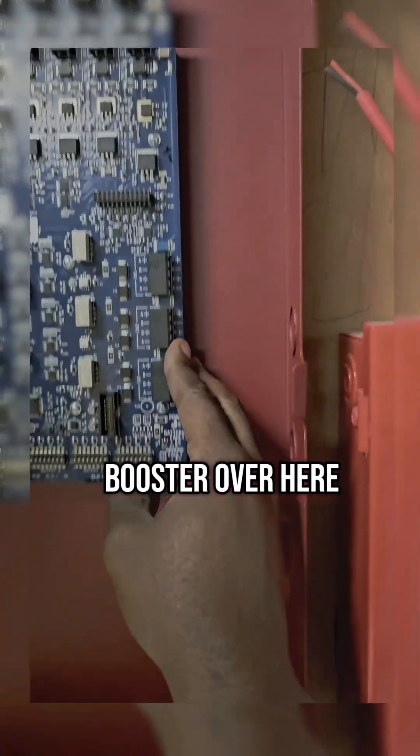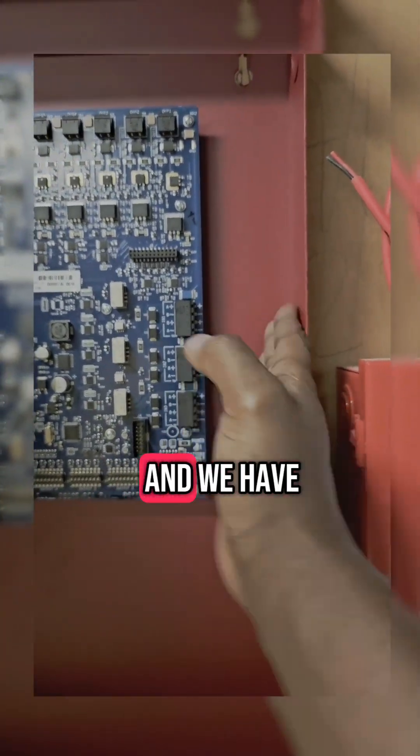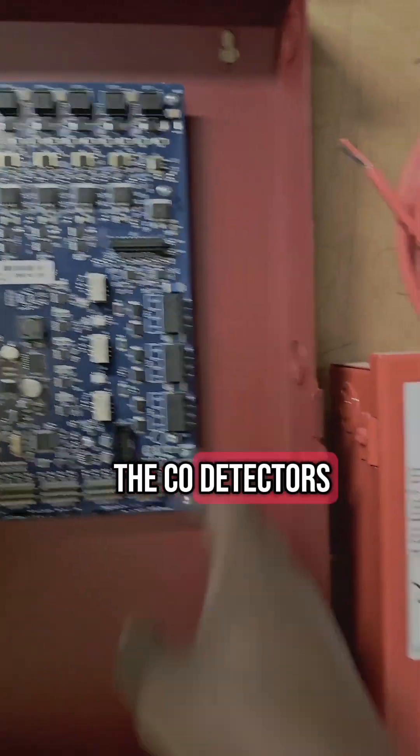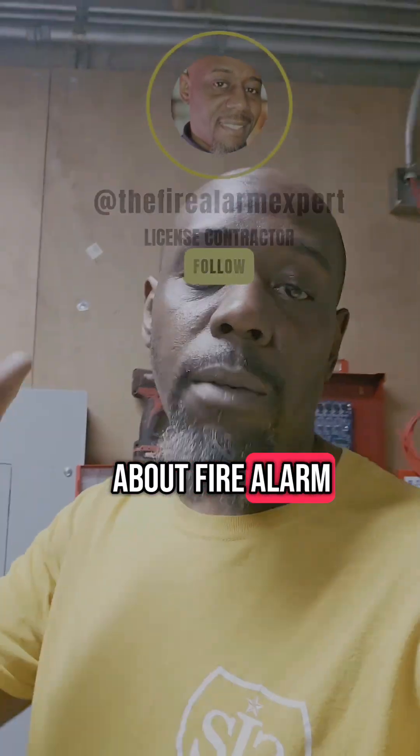Inside the booster, over here is where we tie all our circuits. What we're using this for is CO detectors, and we have a few horns and strobes as well. So this is going to be for the smoke detectors, and the second one is going to be for the horns and strobes. If you want to learn more about fire alarm, follow me for more.